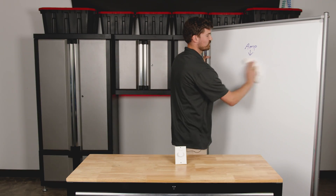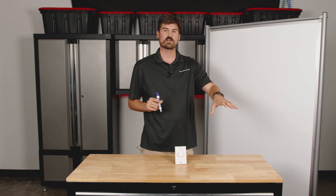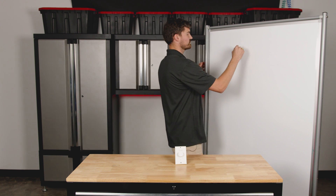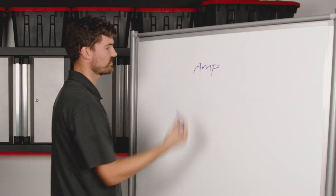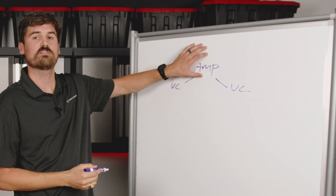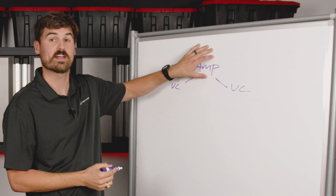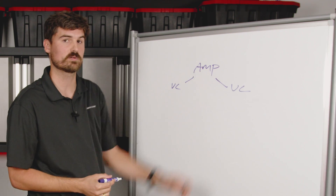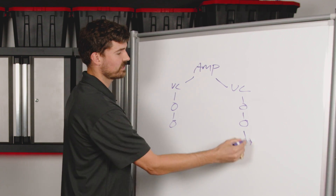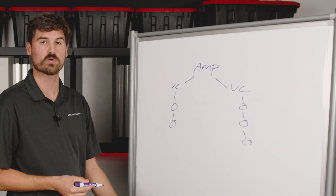Scenario two: maybe you have two volume controls — one area of your restaurant needs volume control and another area does too. You come off the same output of your amplifier to the first volume control, and come off that same amplifier output again to a second volume control. Then from each volume control's speaker-out terminals, you daisy-chain the speakers for that zone.